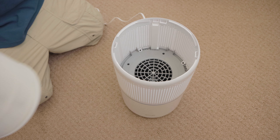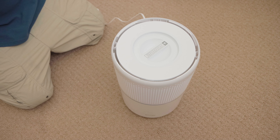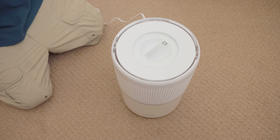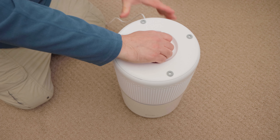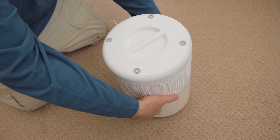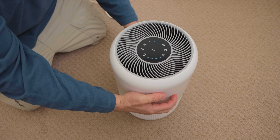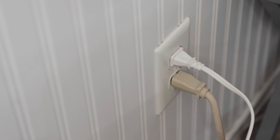Next, place the filter back into the bottom of the air purifier with the filter's handle facing up toward you. Place the filter cover back onto the bottom of the air purifier and turn it clockwise until it locks into place. Finally, place the air purifier back in its upright position on a flat surface and plug it into an electrical outlet.